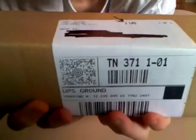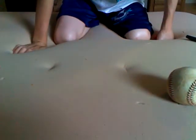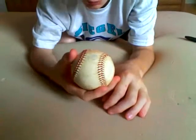Whatever it was was supposed to be sent to me, but I wonder why, because it says three pounds and all it was was a baseball.